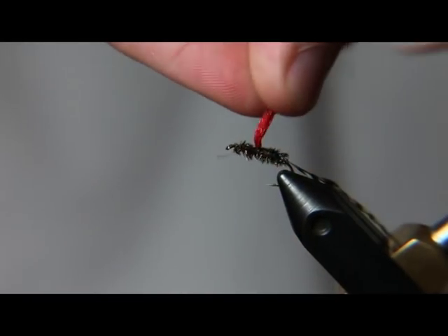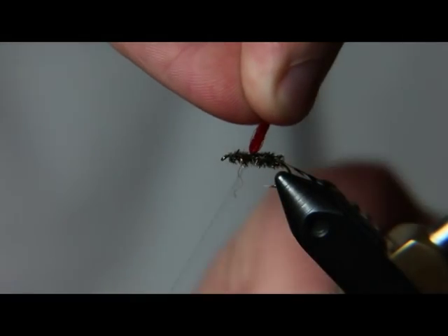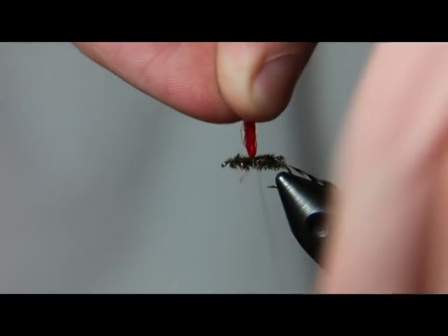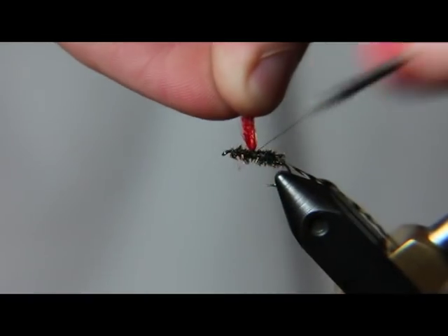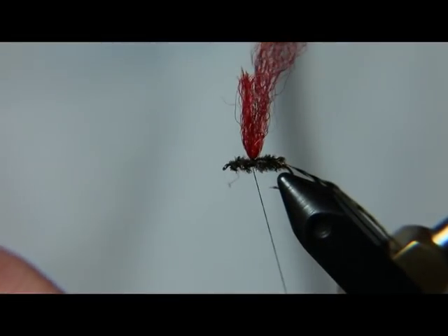I'm going to go ahead and wrap it around the base of our parachute post. Put a few wraps around it, and also a few wraps around the post and the fly at an angle, both in front and behind.